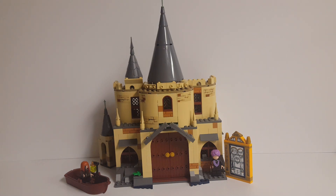Hello everyone, and welcome to Retrobrick Reviews, and welcome to part one of my video on my alternate build I've created for LEGO Harry Potter set number 75954, Hogwarts Great Hall, and I am calling this alternate build Dumbledore's Office.